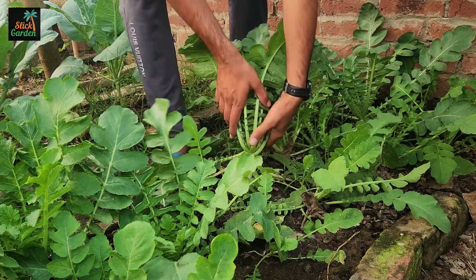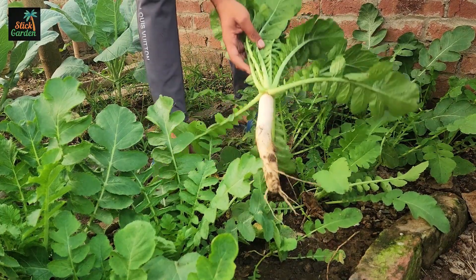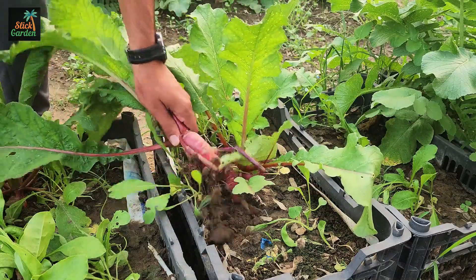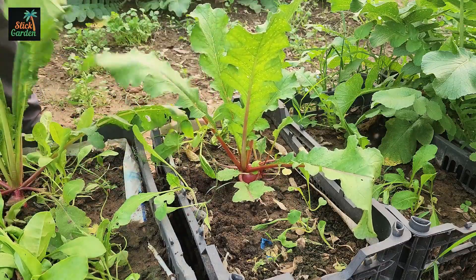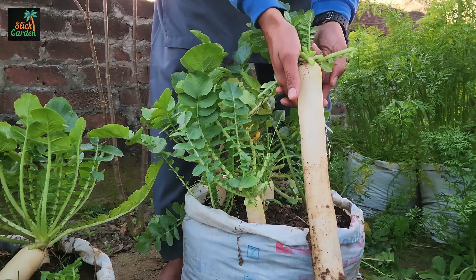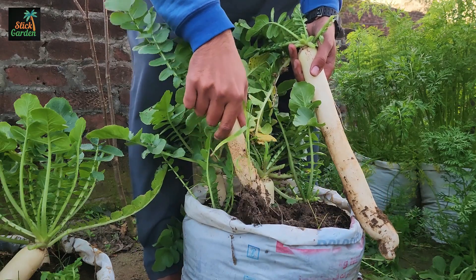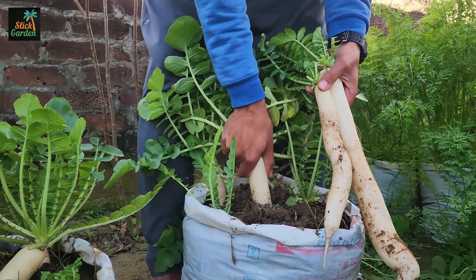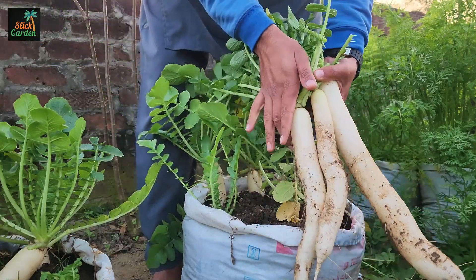When you harvest vegetables that grow underground, you probably clean them before eating, right? But here's something amazing you might not know — those veggies carry a hidden treasure. The small amount of soil that comes up with them is packed with beneficial microbes that can help your garden thrive. As you pull vegetables from the soil, a little bit of dirt will naturally cling to their roots and root balls. This dirt is not just plain old soil — it's full of living microbes that are incredibly good for plant growth.